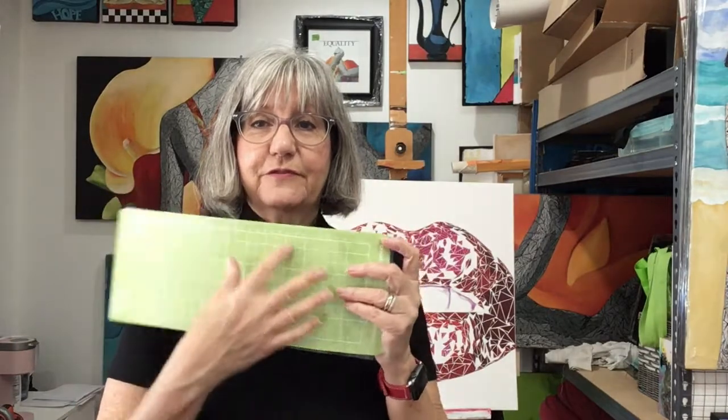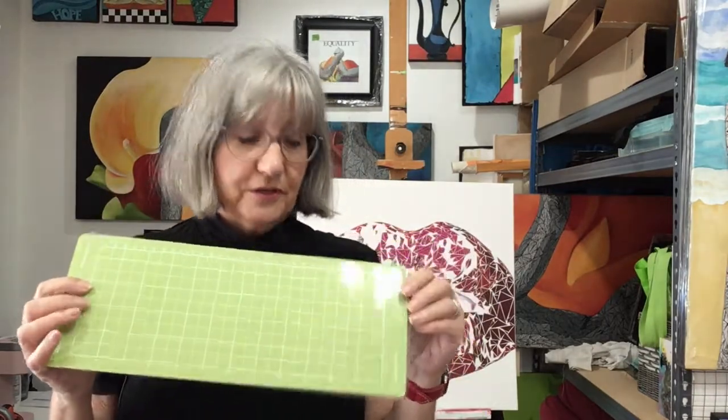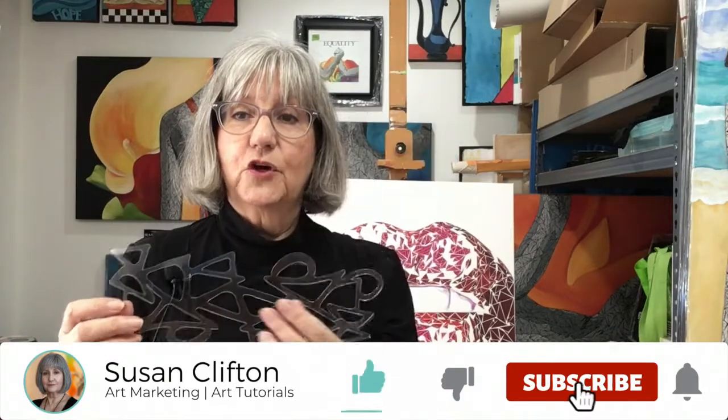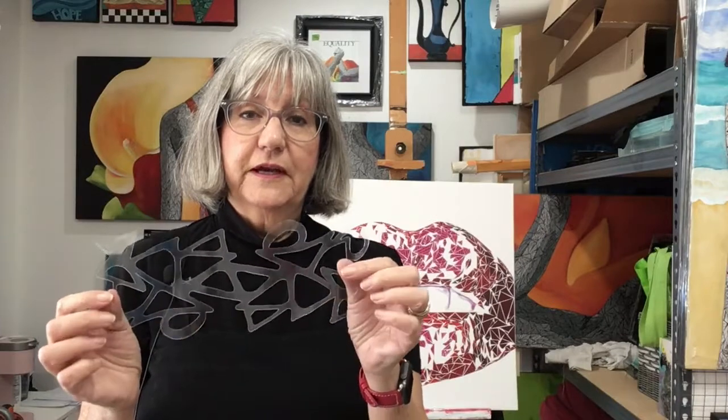Since I have a small Cricut Joy and it only has four and a half inches across, I got a mat that's 12 inches long. I copied this in Illustrator, rotated it, connected it, and made my SVG for my Cricut — a long skinny one — so this fits within four and a half by 12 inches. So this is what we're going to play with today.